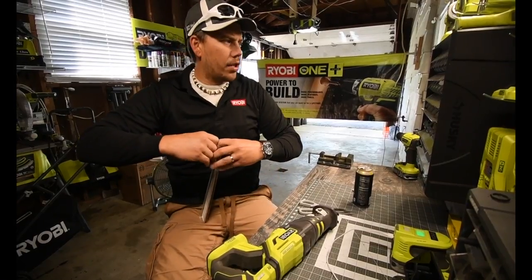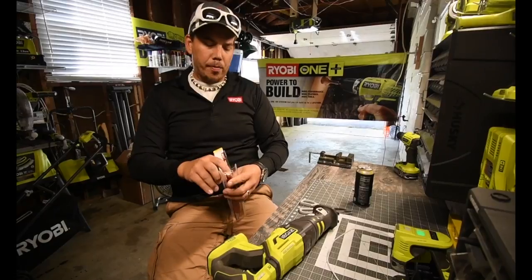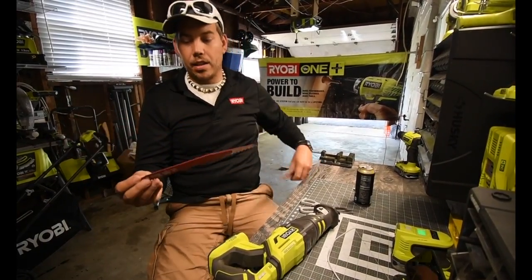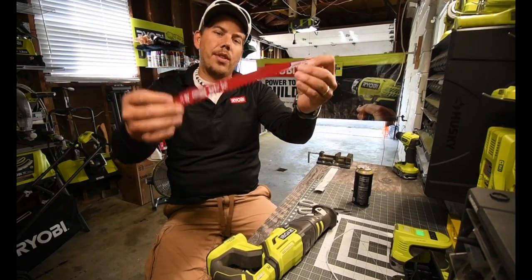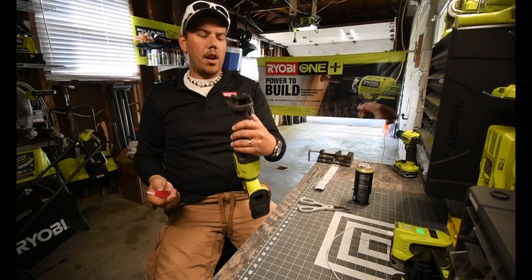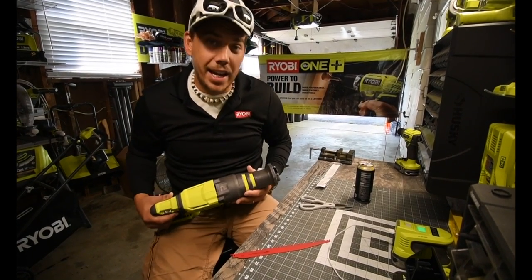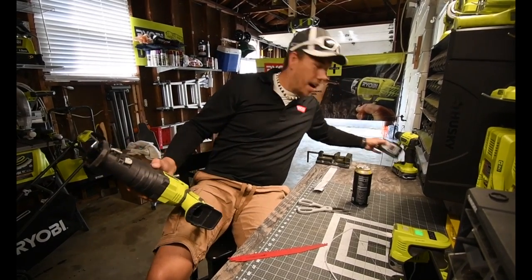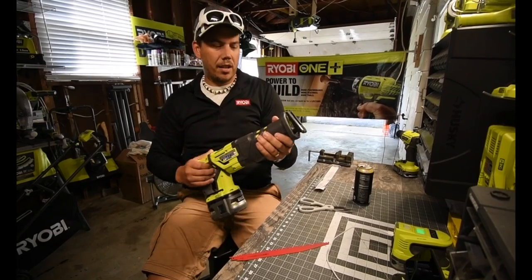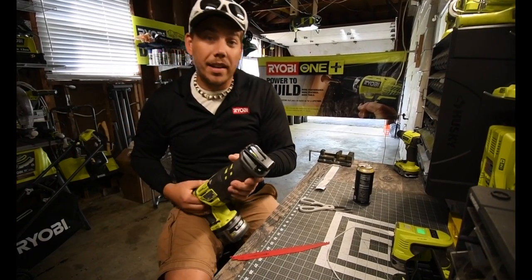I was going to use just the blades that I got, but I figured get longer blades because I want to make this as easy as possible. Wow, this is huge — those teeth are awesome. So we are going to attach this to that. We are going to use an HP battery, a 6-amp-hour battery, and we're going to see what it can do.